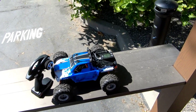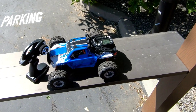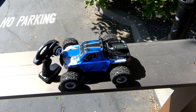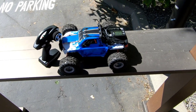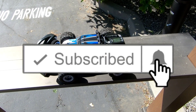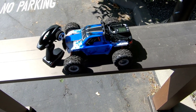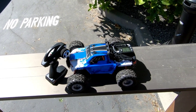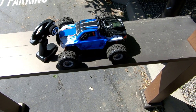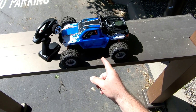Alright guys, hey thanks for watching. I sure appreciate it. Banggood, thank you for sending this out. I apologize it's taking me so long to get the review in, but it's here. I'll leave a link down in the description. Don't forget to hit that subscribe and hit that notification bell so you can see what's coming up new on the channel. There's gonna be a lot more stuff coming up. I got a lot of items to review and get caught up on. Like always, God bless, cheers, and happy driving!